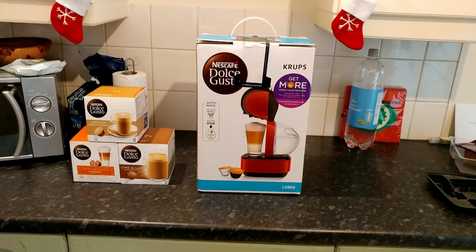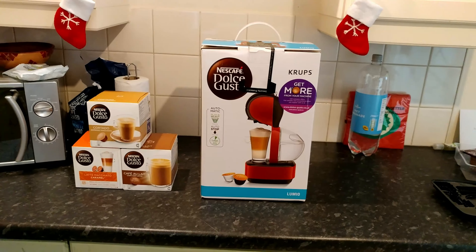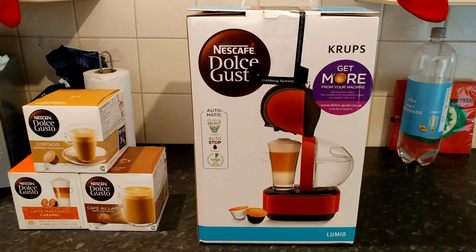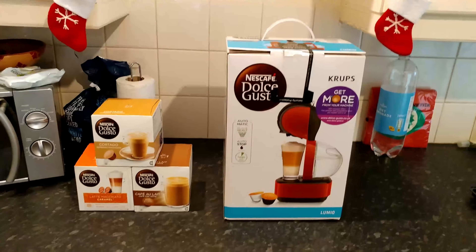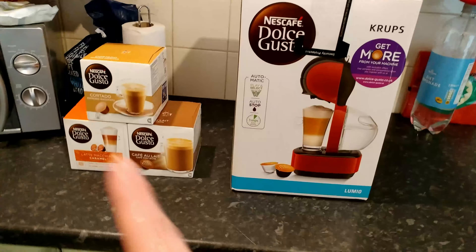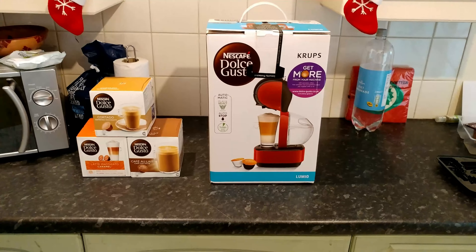This video is a bit different to my normal ones. I thought I'd share what I've bought in the Boxing Day sales. I've purchased a Nescafe Dolce Gusto Krups Lumio — or as Nescafe people like to say, Lumio! — and also three sets of pods. We'll cover how much they cost and if they're any good.